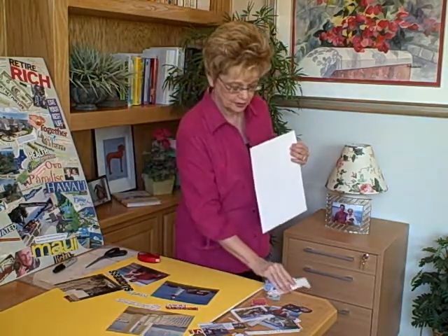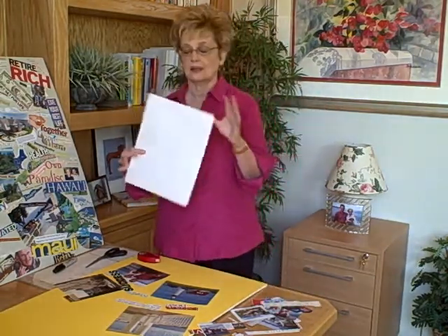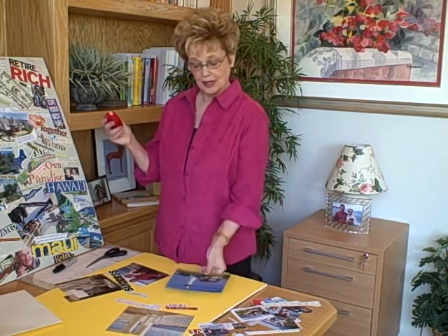What I've done is collected some of my favorite pictures and sayings in this envelope. When I'm ready, after a few weeks, I dump it all out and start putting my vision board together. I have my permanent stick tape and I just roll it on and permanently put it on my vision board anywhere I want to.